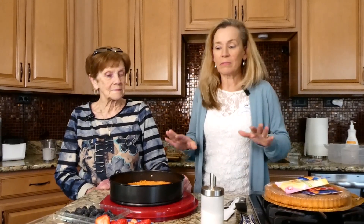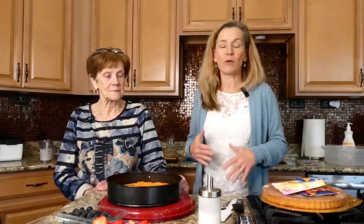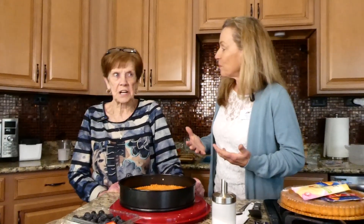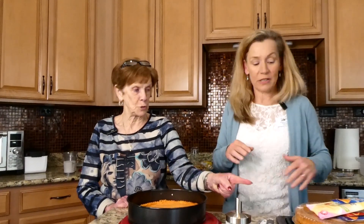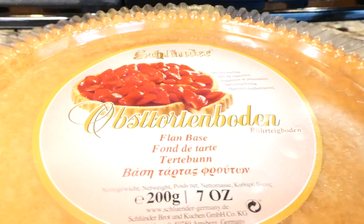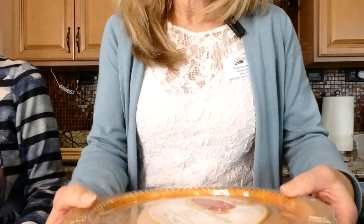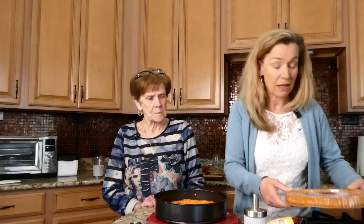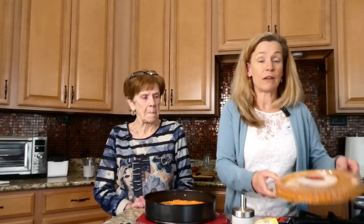It's a super simple cake that's great for dessert or coffee. There's technically really no baking going on unless you use this — it's called Obstboden, and this is the base for our Obstkuchen or Obsttorte. A refreshing summer or spring cake — super easy to do and quick if you have this.